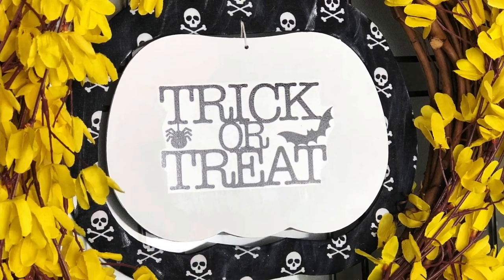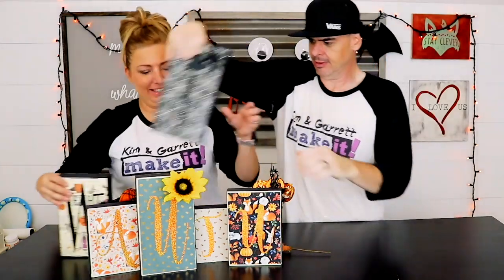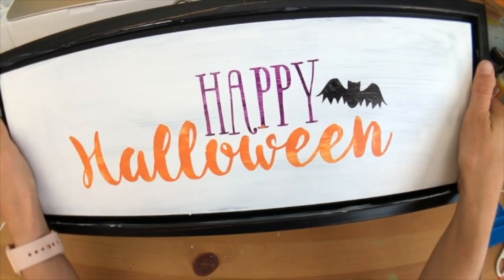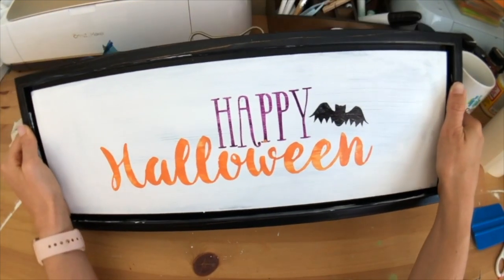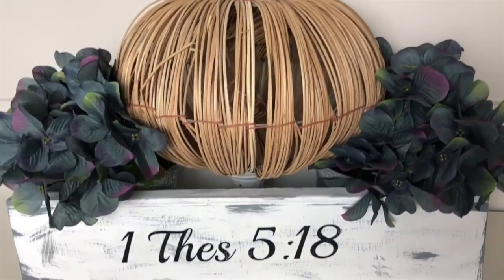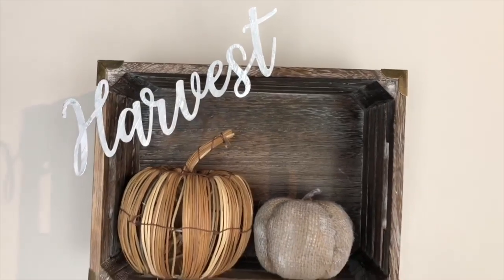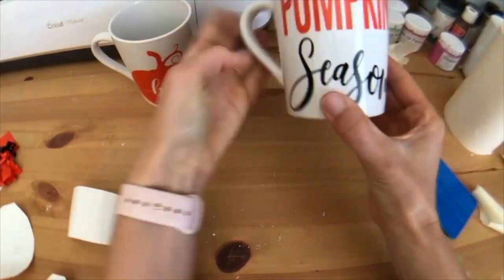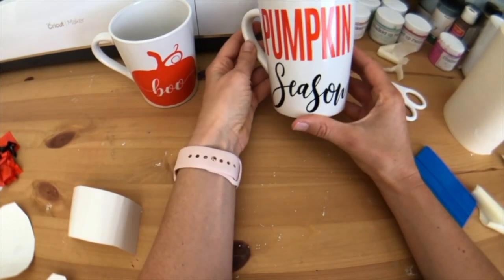I'm showing you how to make a very cheap and affordable, as always, Dollar Tree trick or treat sign. We have our super cute upcycled Halloween sign, beautiful fall centerpiece, and this wall decor. Another fantastically freaky Friday. How cute does that look?